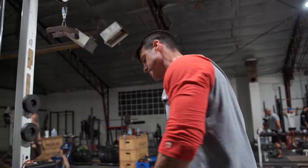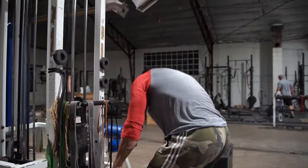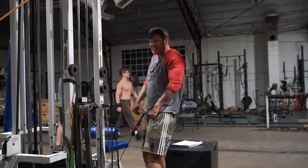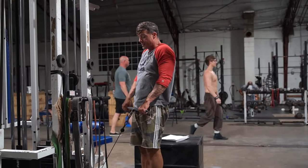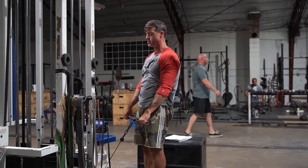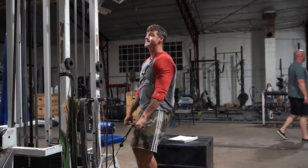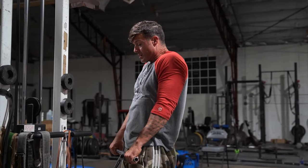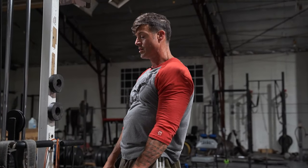I'll do the same thing on shrugs. As I go up, I'm going to try to go as high as I can, then lower it nice and slow — one, two, stretch. Up all the way to the top, and then lower. One, two, three.